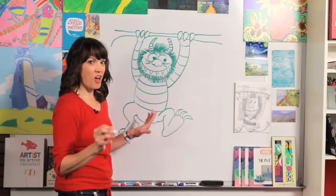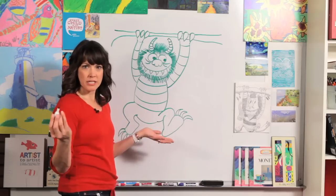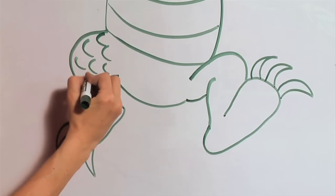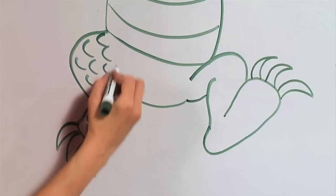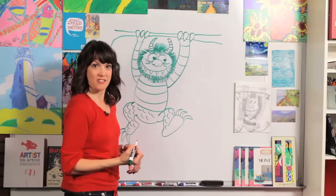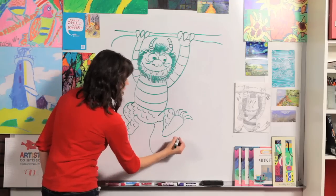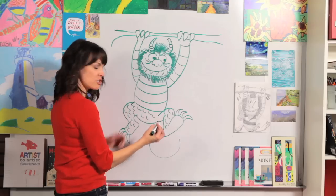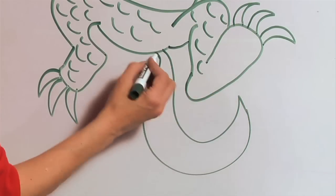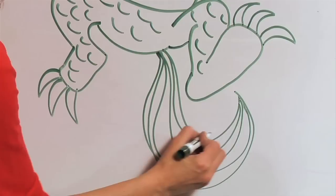There we have our drawing — all we need to do is some details. On the bottom of his legs he has scales. He looks furry, feathery, and scaly all at the same time, so just add little U shapes. Then add some scales across his middle too, but not on the underside of his foot. There's one more thing: he has a big bushy tail. Do a big curved line and another one, then keep adding curved lines so we can tell it's made of hair.